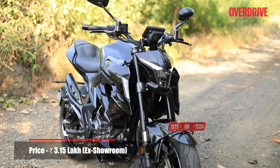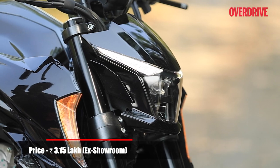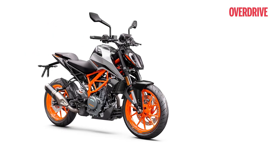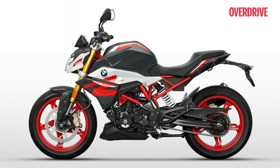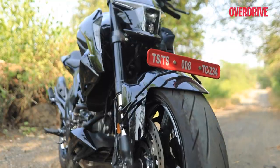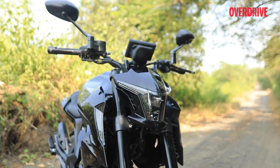This bike is priced at around ₹3,15,000 ex-showroom India, and its main competition comes in the form of the KTM 390 Duke and the BMW G310R. So should you consider this Chinese offering over the more established European rivals? Time to find out.